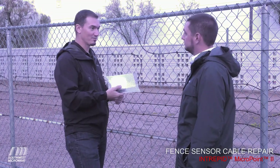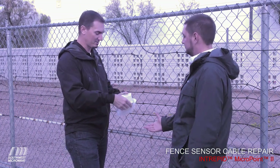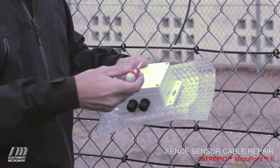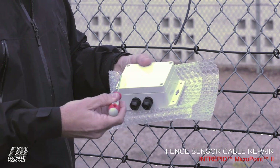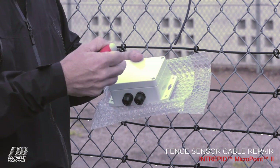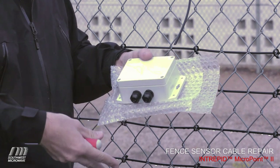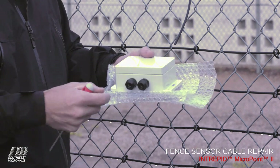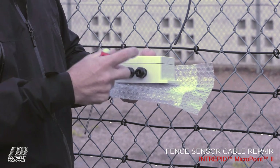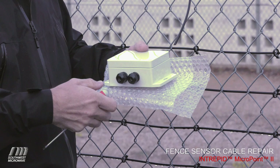Here is a splice unit 2 for the Intrepid MicroPoint 2 system. When you first open these, you'll notice a few things. There are four screws that hold the lid on. Underneath the lid there's a gasket that runs around to seal it from the outside elements, and these screws are captured within the lid so you don't have to worry about them falling out or getting lost in the rocks. On the bottom side, we have two strain relief blocks which hold the cable in place so it's not pulling on it if the fence is moving around in foul weather conditions.